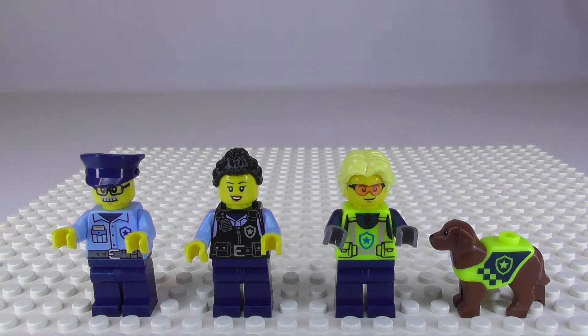First off, let's take a look at the minifigures that come with this set. You get three police officers — this guy is supposed to be in the watchtower inside the prison, this lady operates the helicopter, and this guy operates the speedboat. You also get a little police dog with a harness or vest that is molded onto the dog, so you cannot remove it.